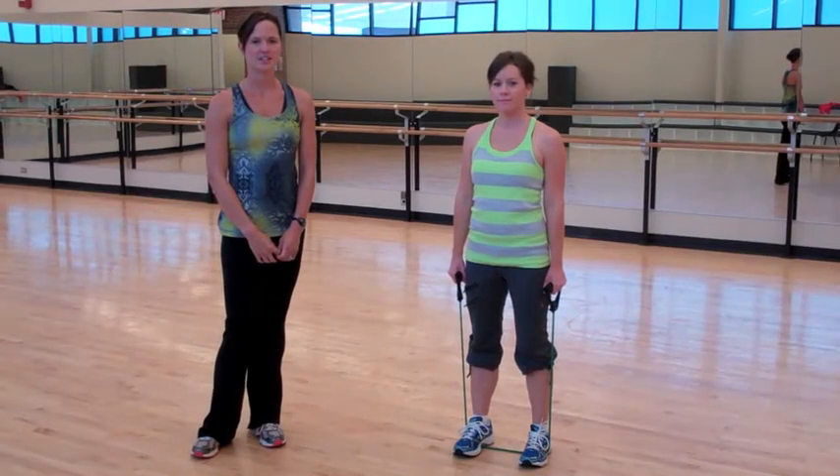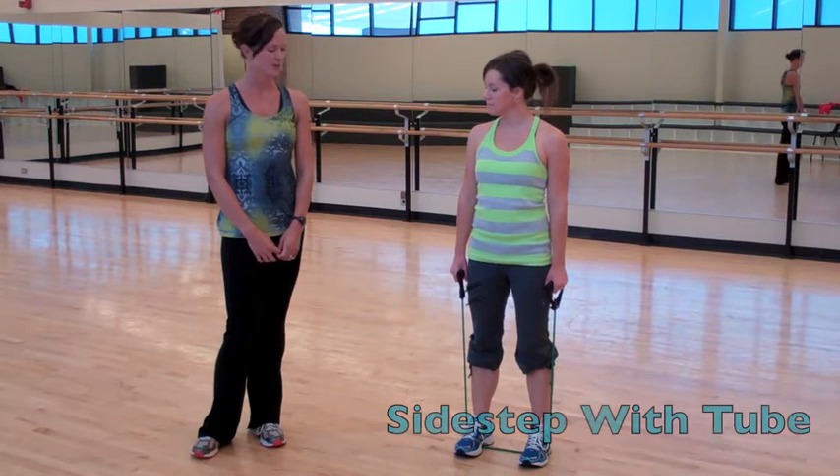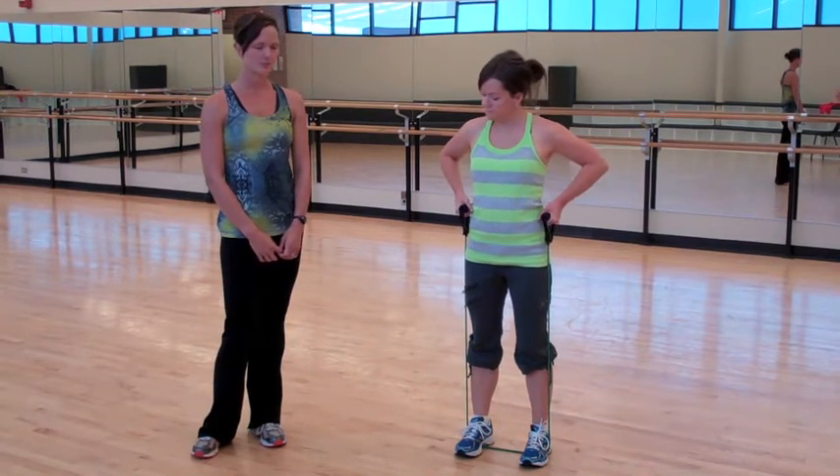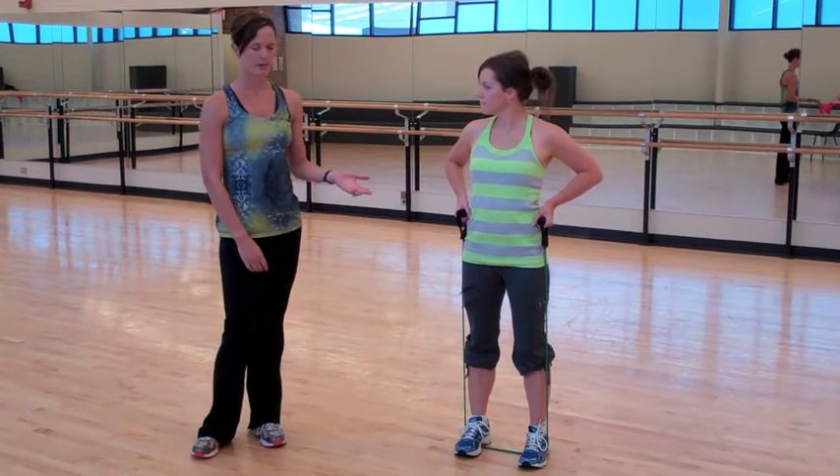Hi, I'm Kendra with Allegra Coaching, and we're here to demonstrate how to do a sidestep with an exercise tube. Laura's going to demonstrate. She stands right in the center of it with both feet and takes the handles above her hips.